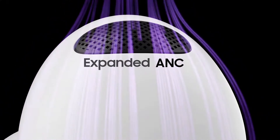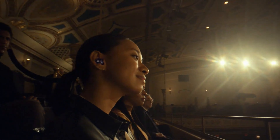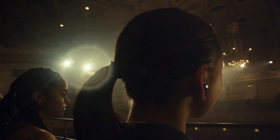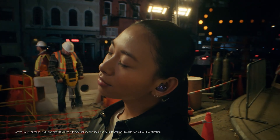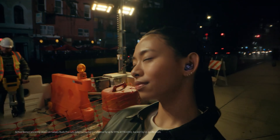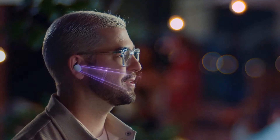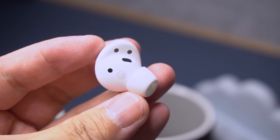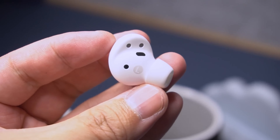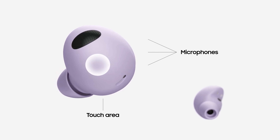The Buds 2 Pro also bring improvements in ANC over the Buds Pro and provide 3 extra decibels of noise cancelling. The Buds 2 Pro should block even more of the surrounding noise around you, including lower level sounds, thanks to 3 high signal-to-noise ratio microphones. Voice detect is also here to automatically switch to ambient mode, so you won't have to talk over your earbuds. The Buds 2 Pro features a 3-mic system and have an expanded windshield that's more than double the size of the Galaxy Buds Pro for minimizing distracting noise.